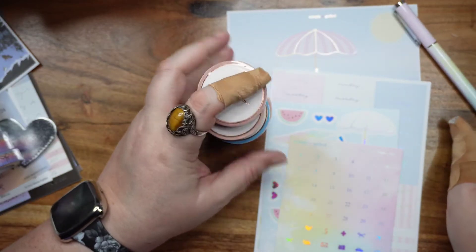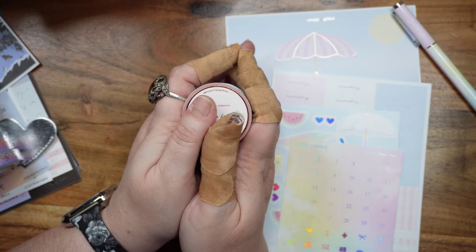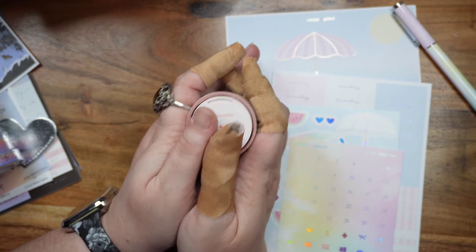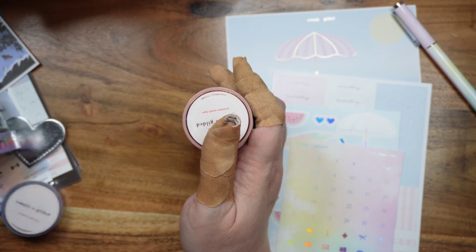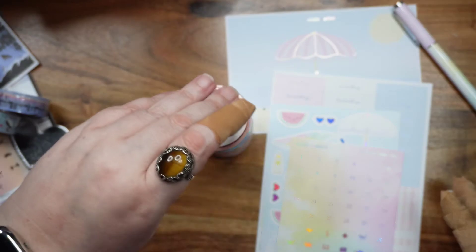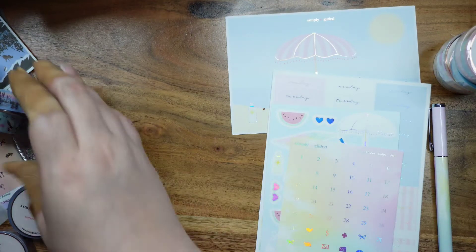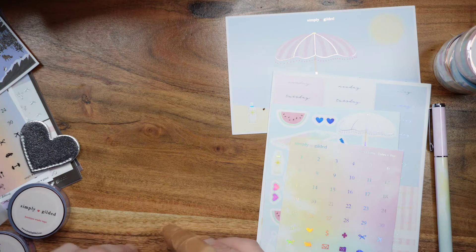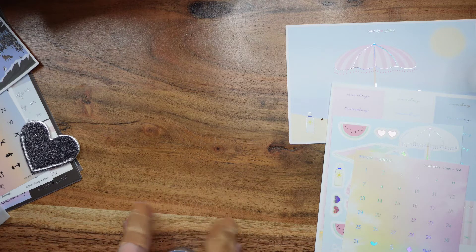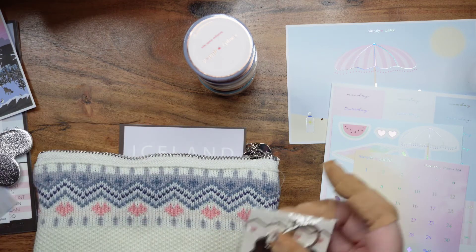The current sub box — sticker kit, postcard, seven rolls of washi, and a pen — costs thirty dollars. The old Iceland box I purchased for forty dollars, and in addition to all those things it also came with the bear charm, the pen case, the weird silver heart mystery item, the B6 book, and the vellum. So I'm not really sure how to feel about that. I don't know what the old sub box cost when it was a sub box, and I don't know if there were other things in it that I didn't get in the standalone purchase.